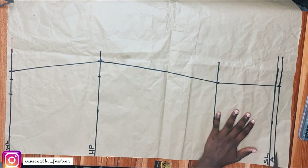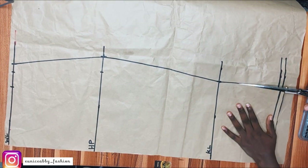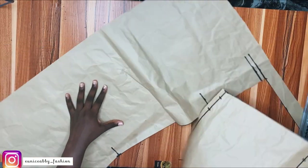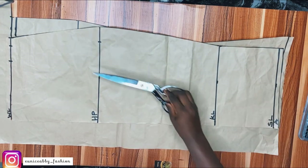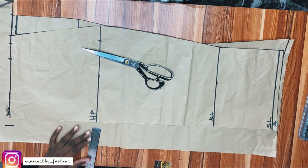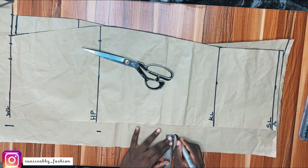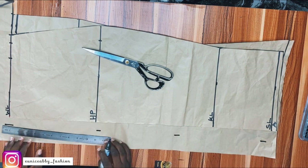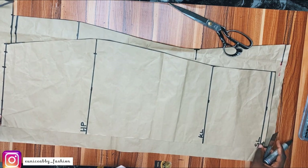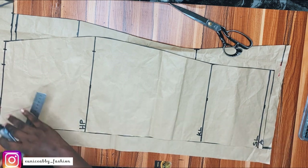Now let's draft the back skirt, because what we just drafted is the front pattern. After cutting out the front, I'll use that to cut out the back part. For the back, I'll first mark the zipper allowance — 2 inches at that point. We're going to adjust this to match the upper part. After marking 2 inches, I roll the front pattern and place it on top like this — can you see? — and extend the lines.